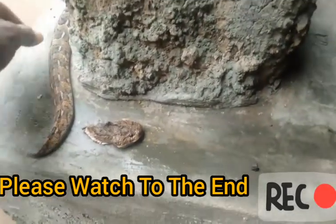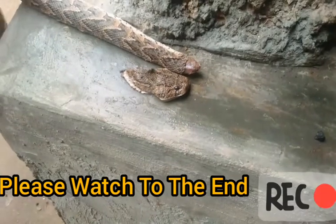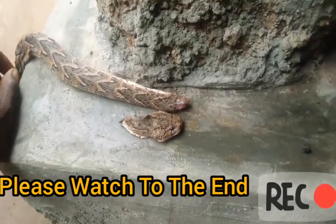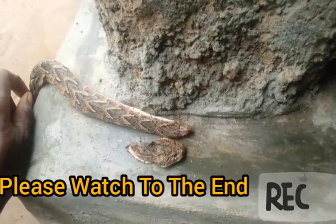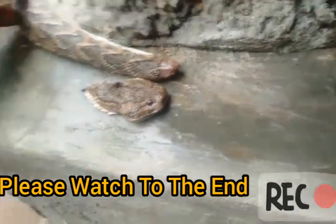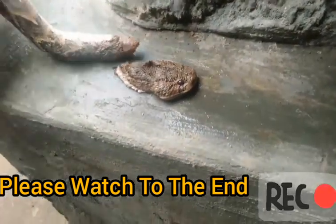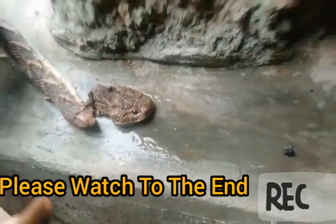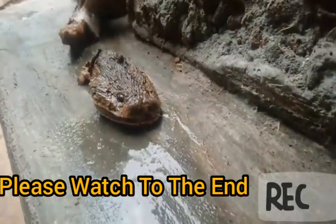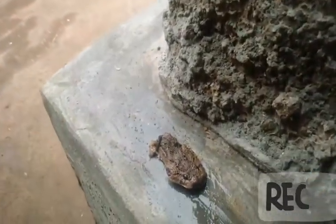This is the head of that snake. I'm just saying that this snake will not stand up again and rejoin. I'm going to use this head for specimen.